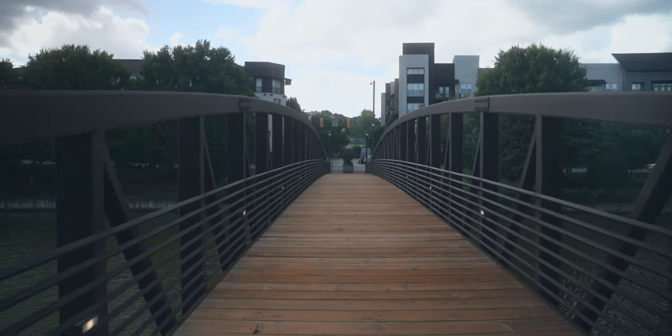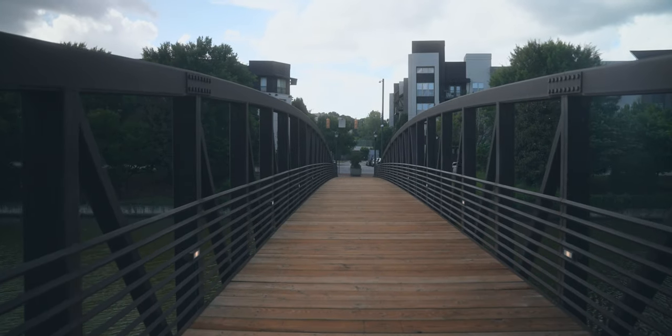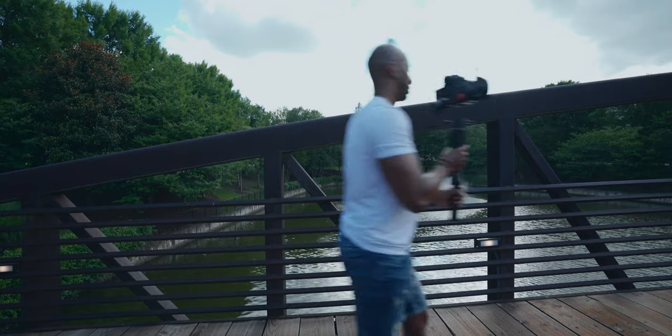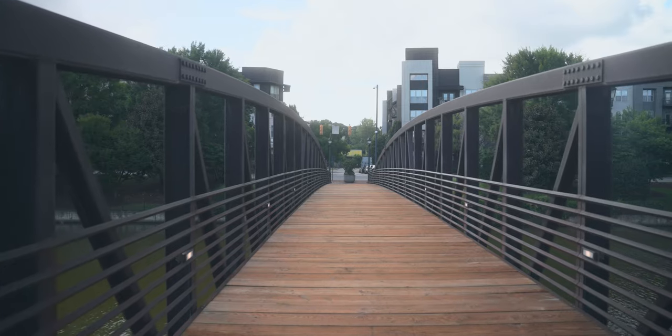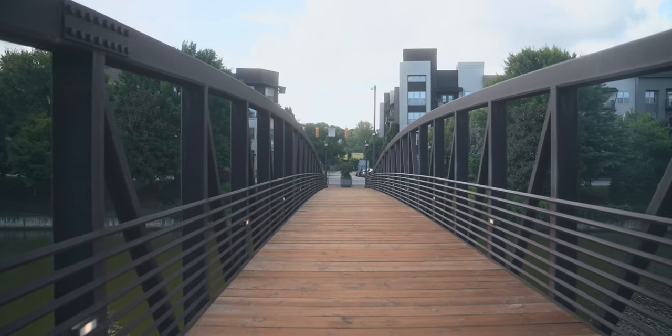Next, and most importantly, is the way that you walk with the gimbal. Stop trying to be cool — you're going to look kind of stupid. If you just walk regularly, you are going to get bouncy footage because we're not stabilized on the vertical axis. Instead of walking normally, you want to get down and do the ninja slash duck walk: get some bend in your knees and walk heel to toe, and you're going to get much smoother footage.